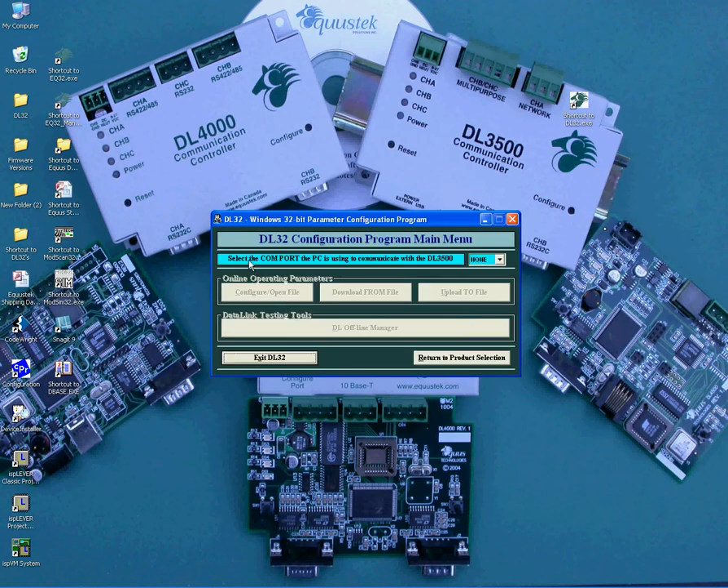Now you need to select the serial port that is connected to your PC. To do so, click on the little arrow where it says None. It will show all the port numbers. Click on the one that is connected from the DL3500 serial side to your PC.